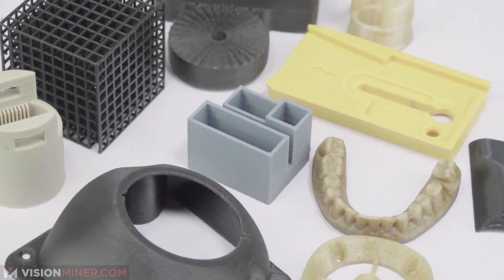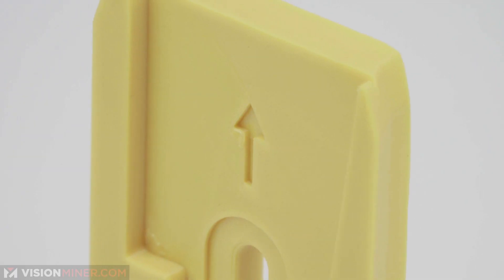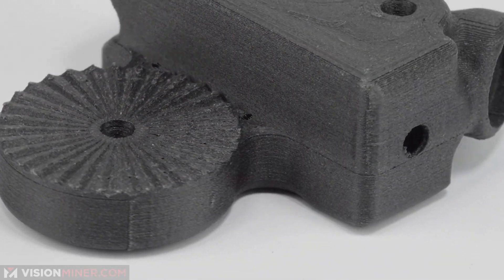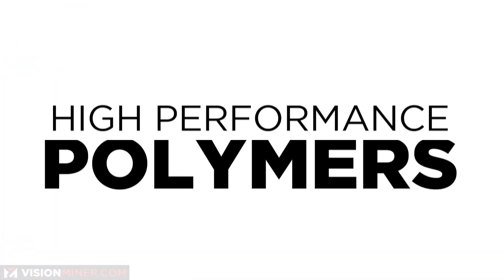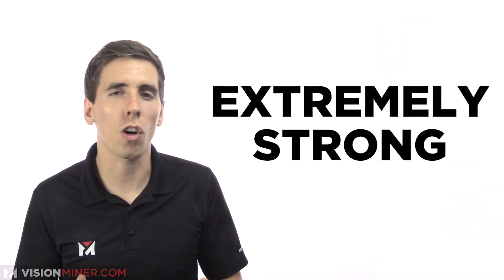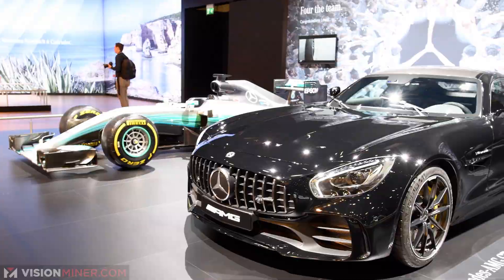Next we're going to go over filament types. You've got a few different grades: hobbyist grade materials like PLA and PETG, or even ABS which is what Legos and car bumpers are made from. PETG is extremely good at chemical resistance. Engineering grade materials include nylon, polycarbonate, and TPU or TPE — thermoplastic elastomers or urethanes — used in many demanding applications. High-performance polymers like PEEK, Ultem or PEI are far more expensive but extremely strong, used in high-end scientific, medical, automotive and aerospace industries.